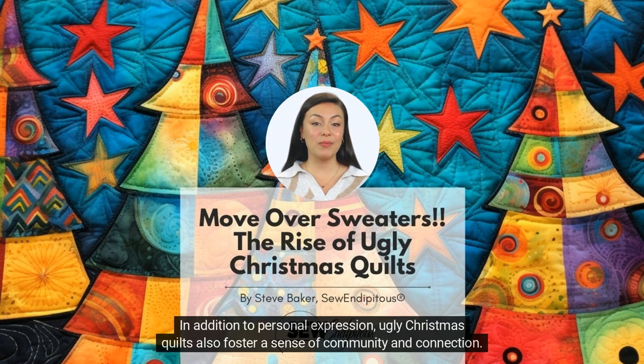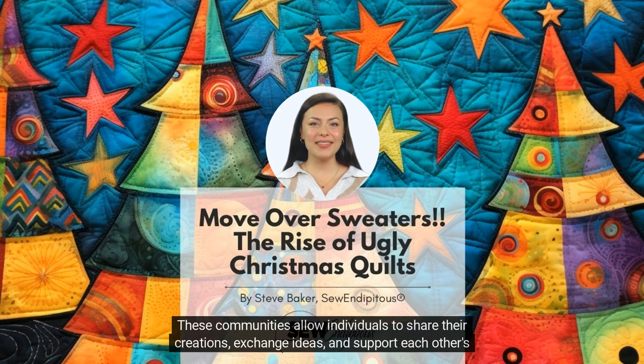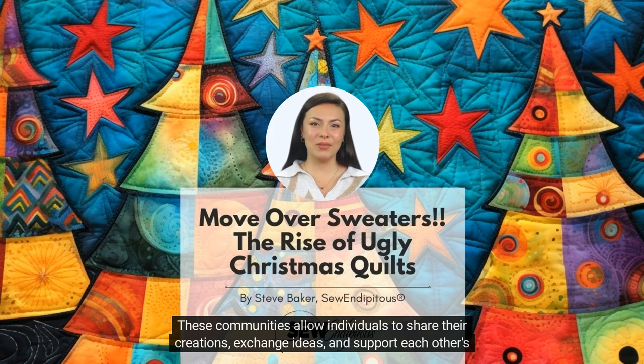In addition to personal expression, ugly Christmas quilts also foster a sense of community and connection. Many quilting groups and online communities have formed around this unique art form. These communities allow individuals to share their creations, exchange ideas, and support each other's creative endeavors.